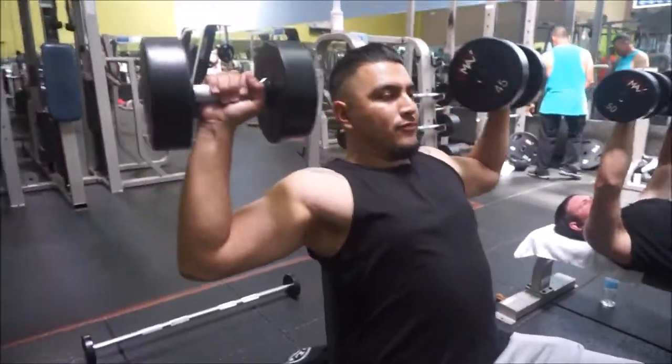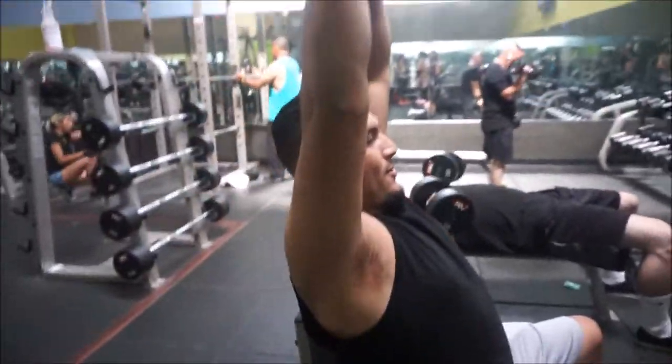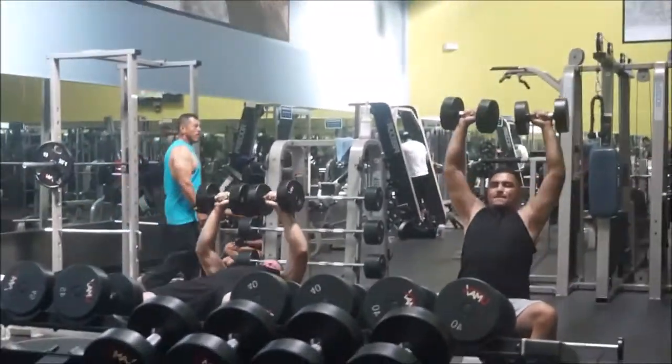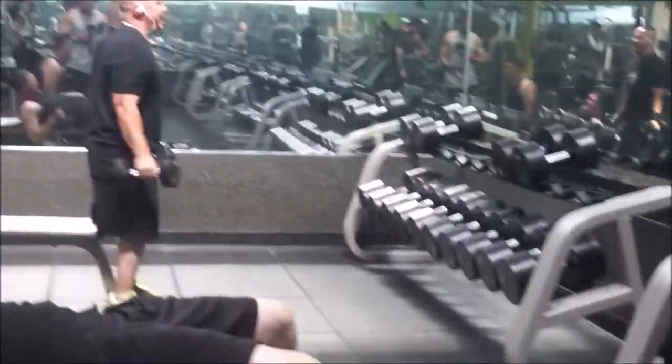Let's go — burn those shoulders up, you better not give up. That was five, keep going, you got five more. Come on, five more!